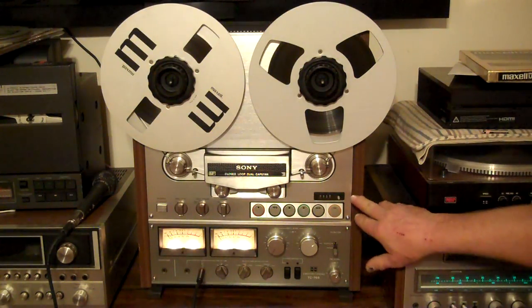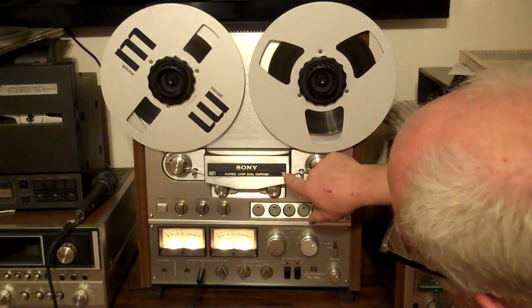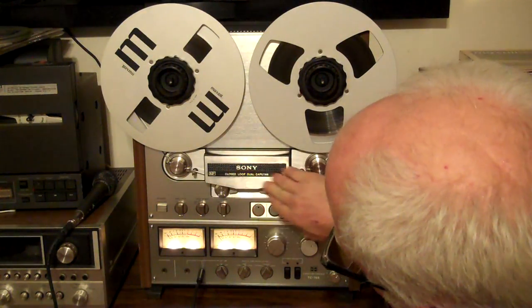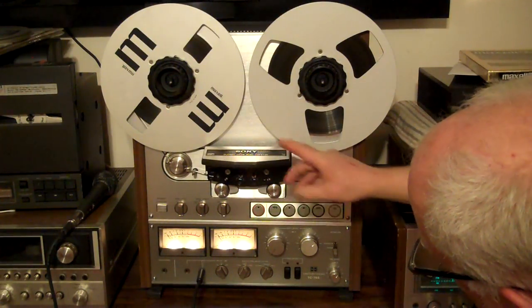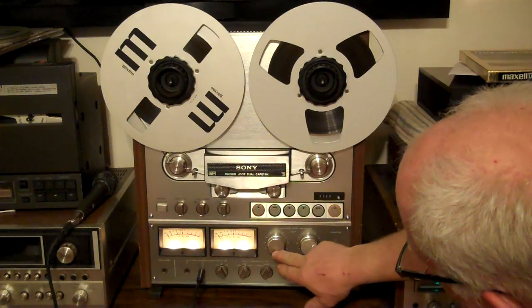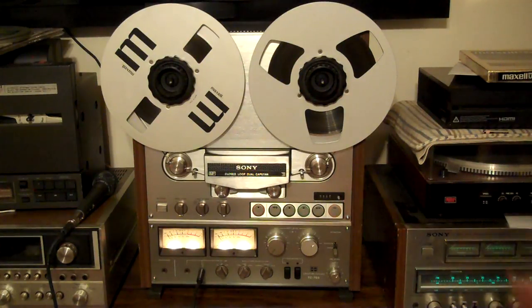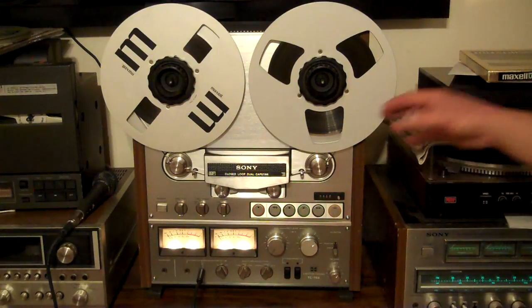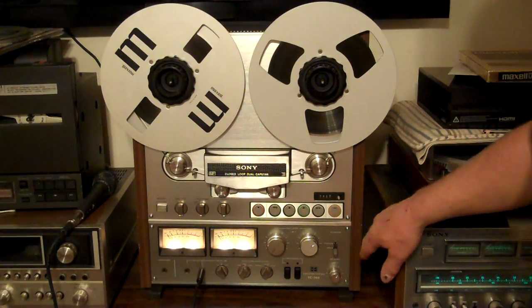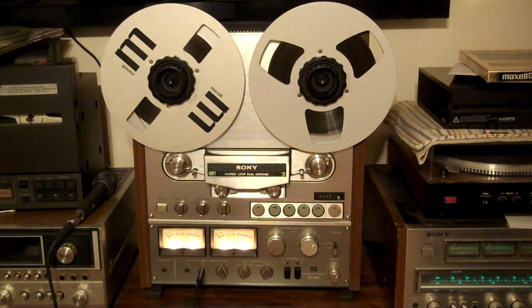Thing looks really nice. There's a couple of tiny little scratches here, and there's some paint worn off right here on the capstan, on the head cover. But other than that, there's a fine little hairline scratch on this knob. Really, it's in great shape — it's 30 some odd years old and works really nice. I'm going to take pictures and include those in the listing. The side panels have a couple of tiny dings, but I'm being real picky here. It's really in nice shape.